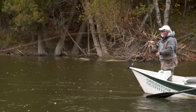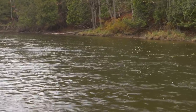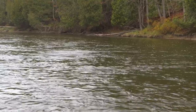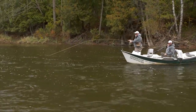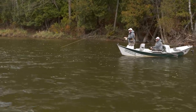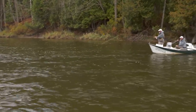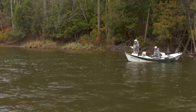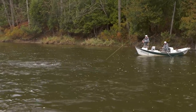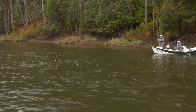As long as you do all the right things — the right mend, the right presentation, the speed of the fly, and the height of your rod — you're going to catch fish. Fish on! There you go. What a leap! What a leap! You called it, John — right at the bottom of the pool. Beautiful. Oh my!